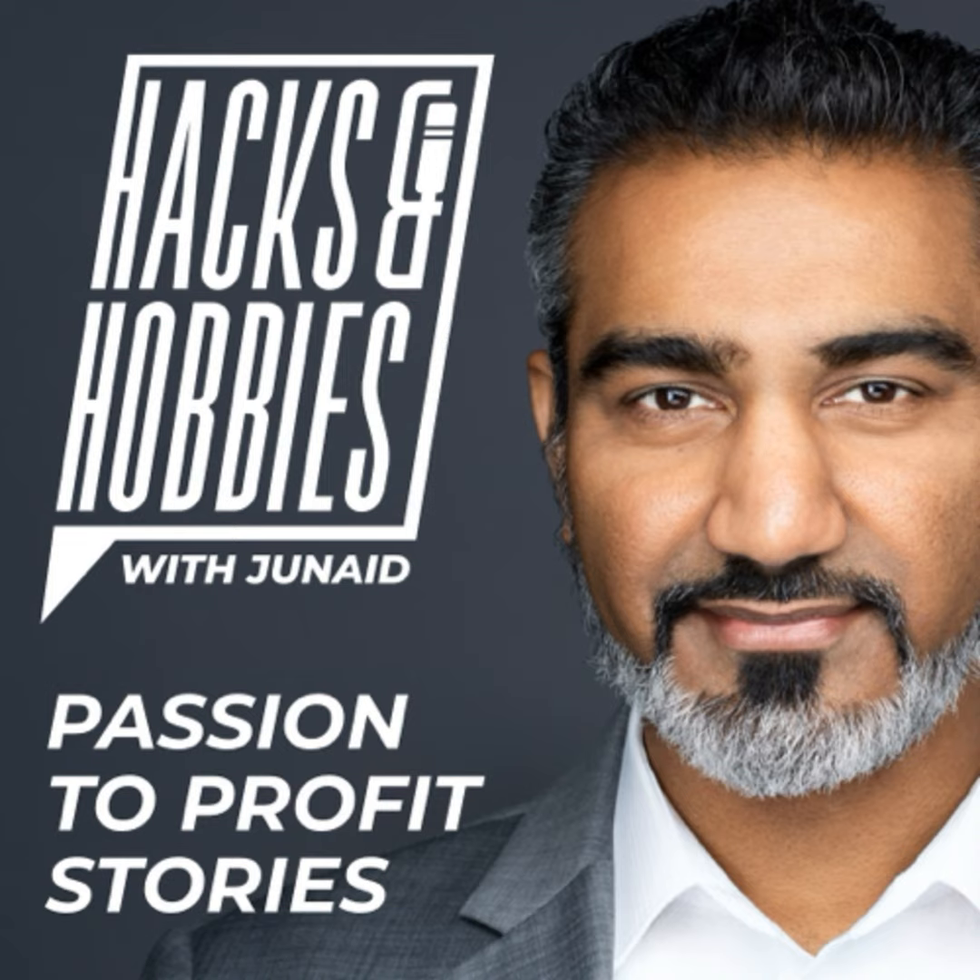Welcome to a new episode of Hacks and Hobbies with your host Junaid Ahmed. It's been a while since I've posted any episodes. I have recorded a few, I just haven't posted any. It takes a lot of time, especially since I haven't been using the Anchor app. In this episode, I'll go over the findings from doing the hive inspection over the weekend.